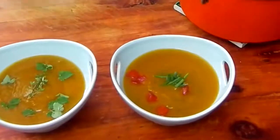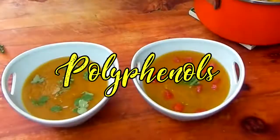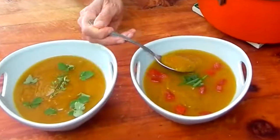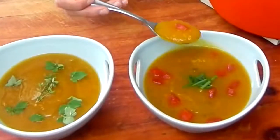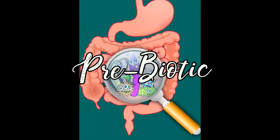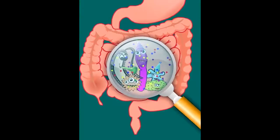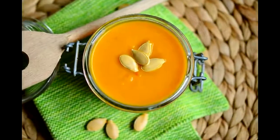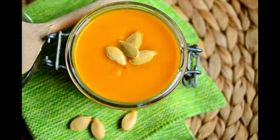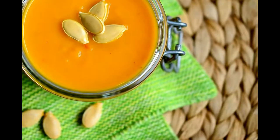This soup is packed with nutrients such as vitamin A, essential minerals, polyphenols, and over 25 different antioxidants. It's amazing! This soup is also a prebiotic — a prebiotic is what feeds your probiotics, your beneficial gut bacteria. This soup is going to warm your soul during the fall and winter months and feed your body pure nutrition. So let's get started!